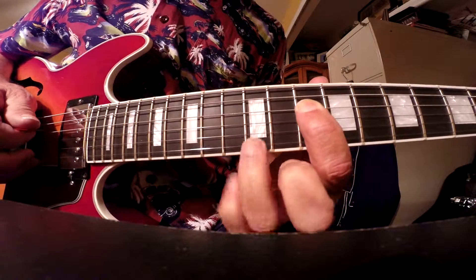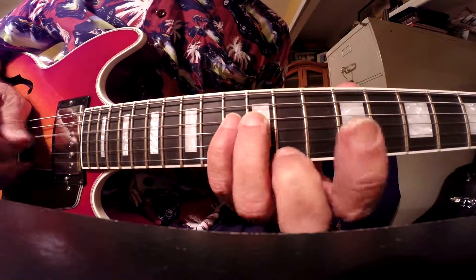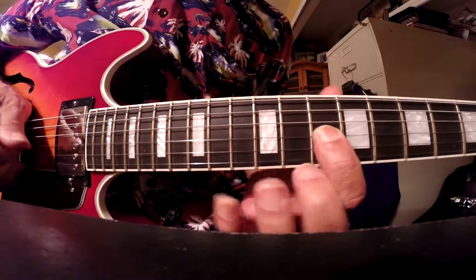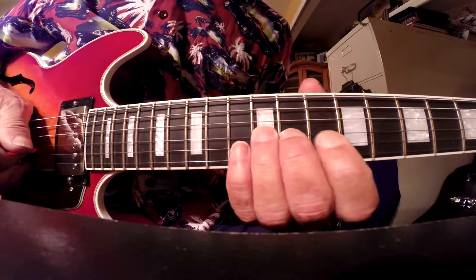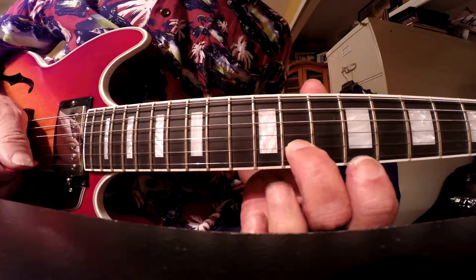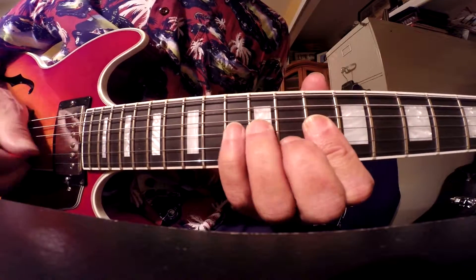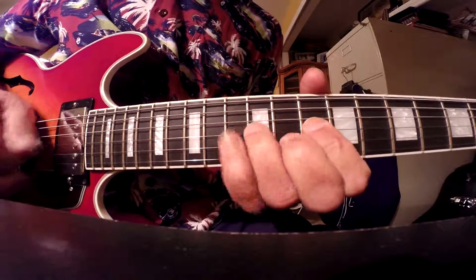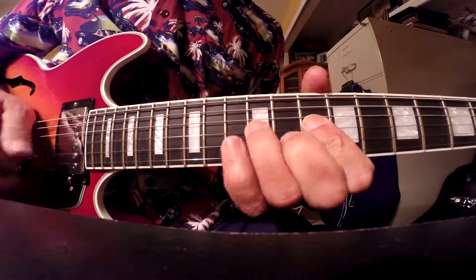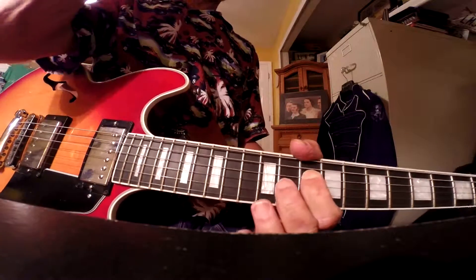I'm going to tuck my fingers to make it so you can see what I'm doing. C natural minor, or C minor natural — I don't know.